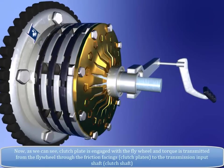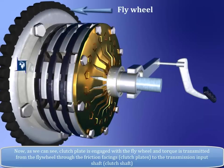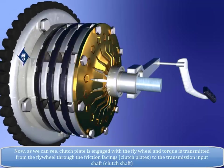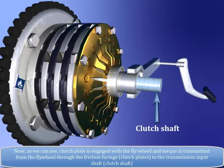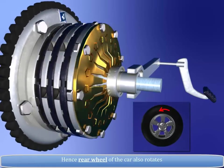As we can see, the clutch plate is engaged with the flywheel and torque is transmitted from the flywheel through the friction facings, i.e. clutch plates, to the transmission input shaft, i.e. the clutch shaft. Hence, the rear wheel of the car also rotates.